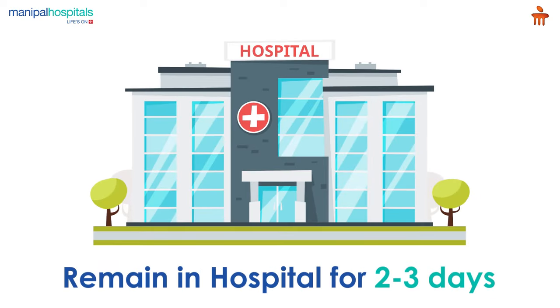Post-surgery, you may remain in the hospital for 2-3 days to ensure optimum recovery.